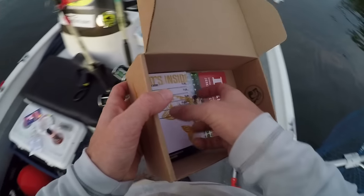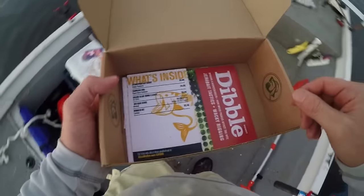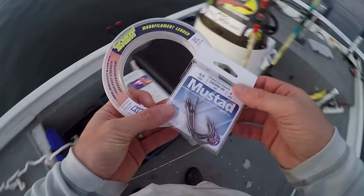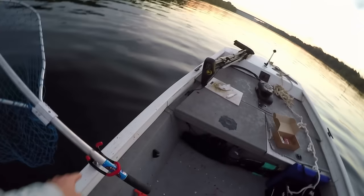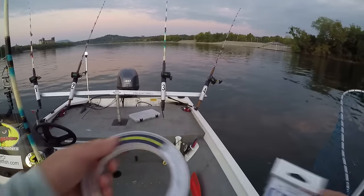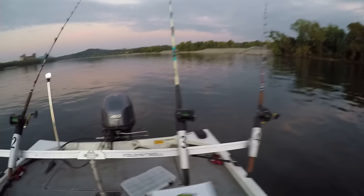So we only have five things in this month's box. Here's what I'm going to do: I'm going to use the leader line and these hooks on all of these rods. I recently just installed the Monster rod holders on my boat, so that'll be good to use. I have six rods — six anchor rods — we'll be doing today.